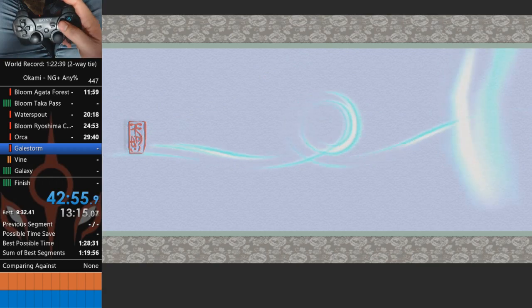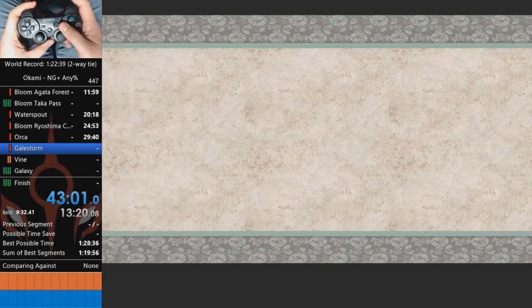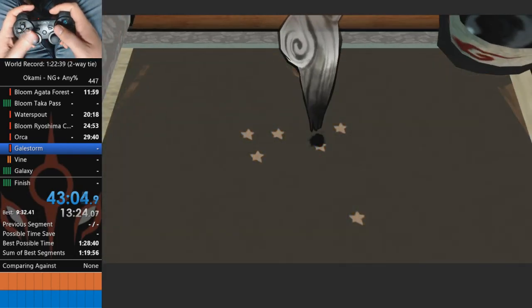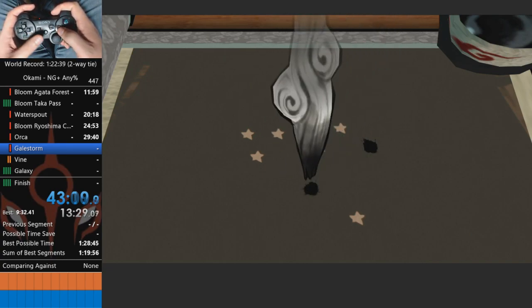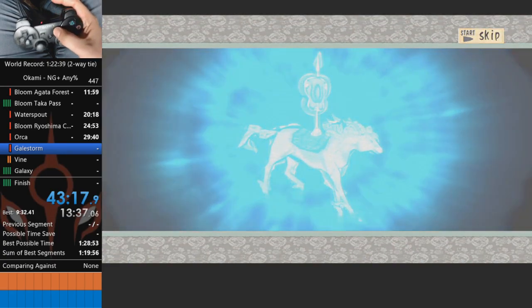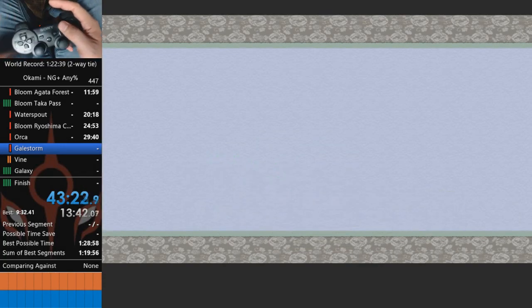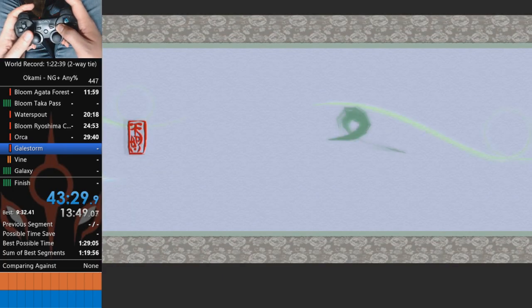Right now you might notice the constellation does not have any lines. You want to learn the positions - they're just about here, here, and here. The more runs you do the better you'll get at basically just guessing them. And right now the game will ask you to do a gillstorm to the right, so you just hold the brush and do that.